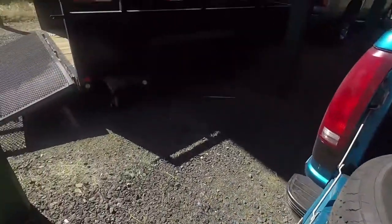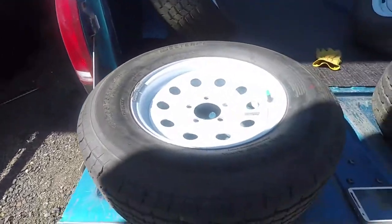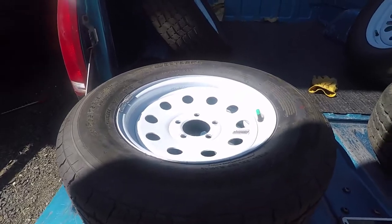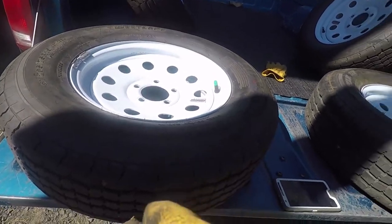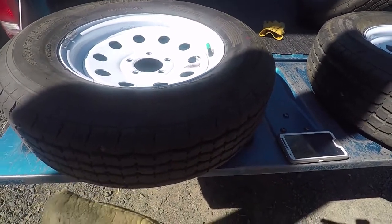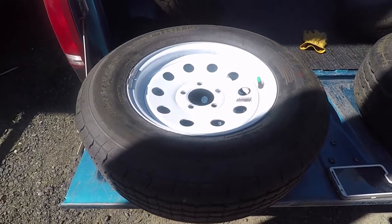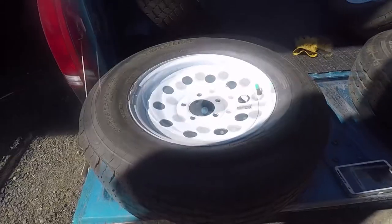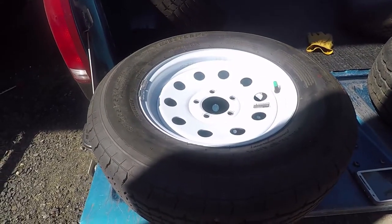Here are the tires off of my utility trailer. Several years ago I had bought a flatbed trailer and noticed that it vibrated going down the road, so I took the tires in to have them balanced. The tire shop said one of them was so out of round that they didn't even want to attempt to balance it. So ever since then I've always balanced the tires on the various trailers that I have.